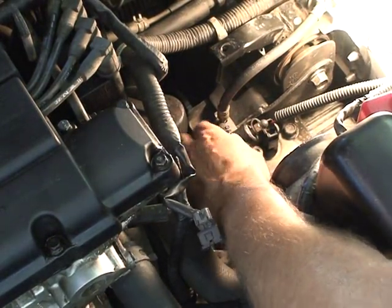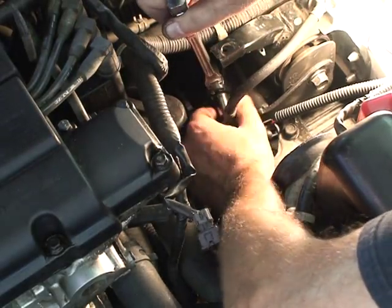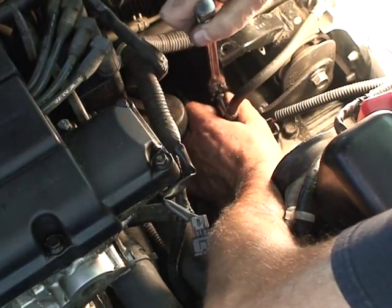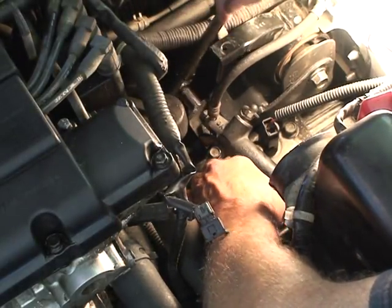I went ahead and put one bolt back in to secure the slave cylinder while I removed the bolt that holds the line on, so I'm going to use that to secure it and start to remove that bolt.